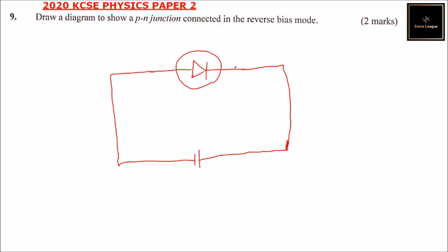This is the cathode and this is the anode. That is the PN junction connected in reverse mode, and by drawing that you should be able to get two marks.